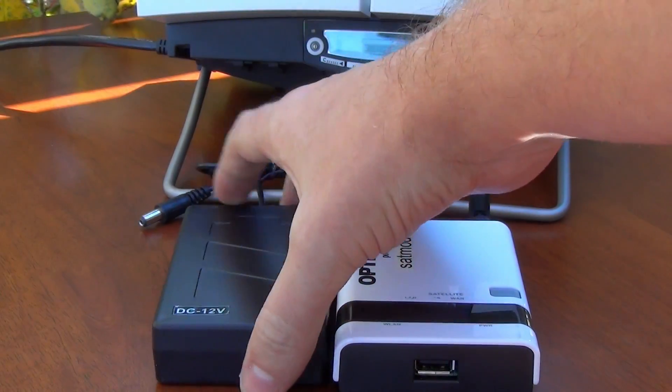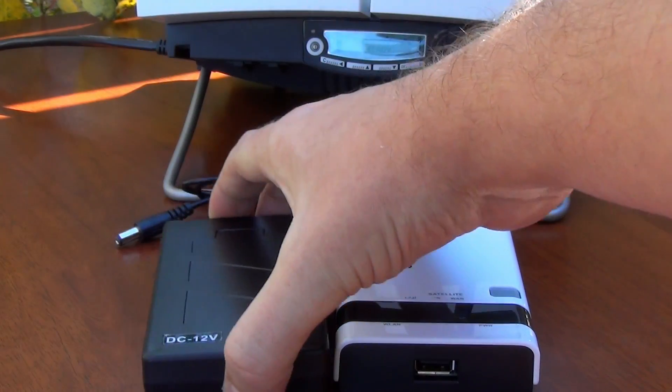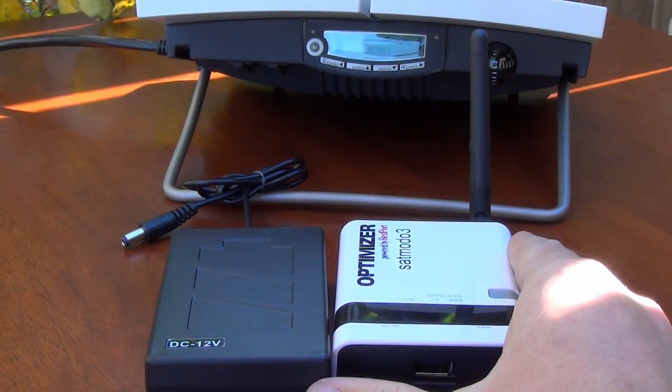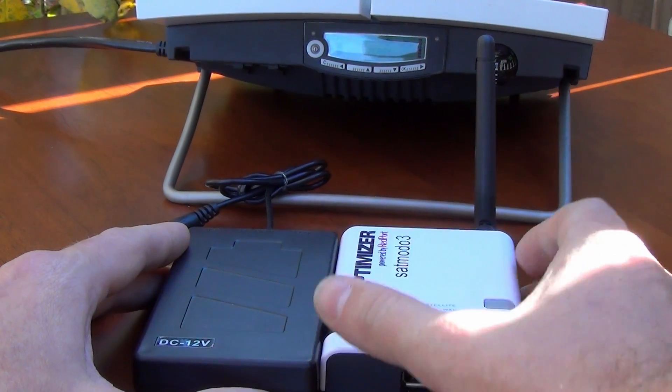The second item that we send out is a simple battery pack. This will power the optimizer if you're in an area where you can't use the wall charger, and it will give you hours and hours of play time.